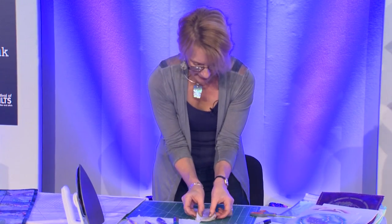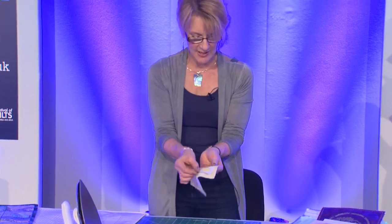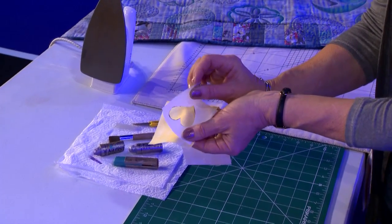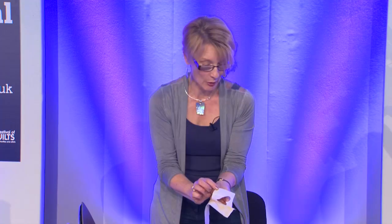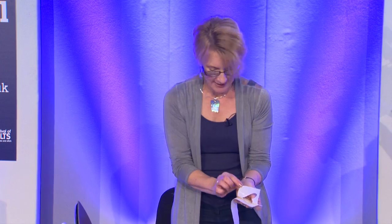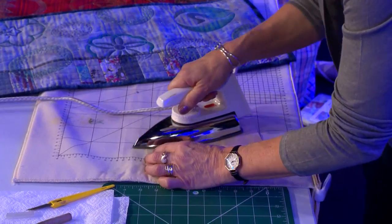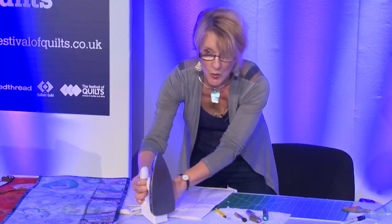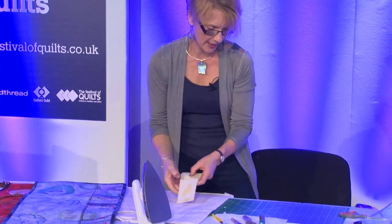I'm now going to take that and this is a piece of freezer paper that I've been working with, so it has got a potentially sticky side to it. It won't add any nasties into the work at all and it will be easily removable. I'm going to take it to my iron with the shiny side down and iron it in position — hot dry iron, no steam required with freezer paper.